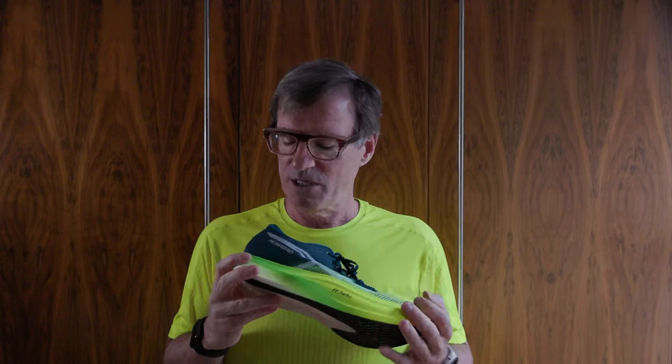It's visually a different shoe, though it doesn't have as much pop as the original. It says Metaspeed Sky, not Metaspeed Sky Plus — same with the Edge. These are Velvet Pine and Safety Yellow; my other ones are Sunrise Red and White, which really have pop. When these came out I was watching the Olympics, watching the marathon and the triathlon. You could really see the red of the ASICS — a lot of people were running in Metaspeeds. You couldn't always tell whether it was the Edge or the Sky.